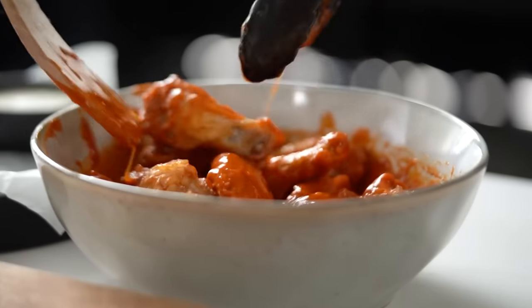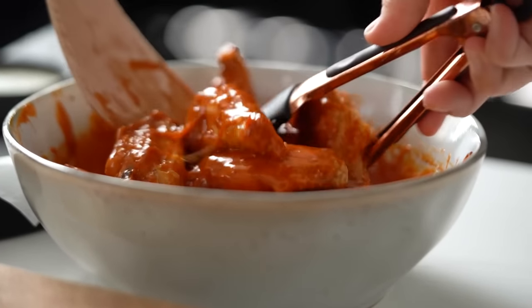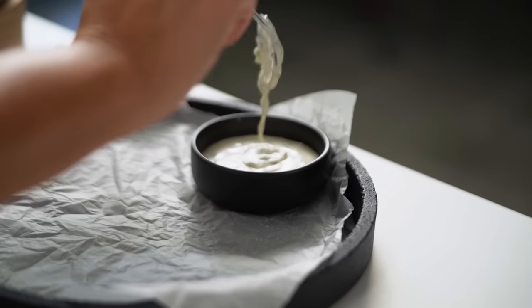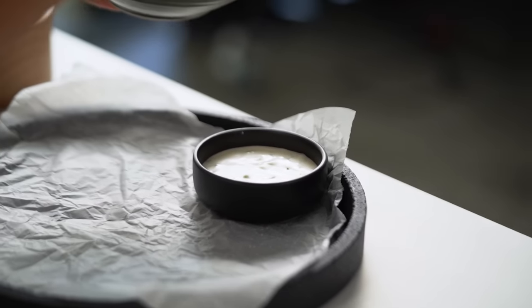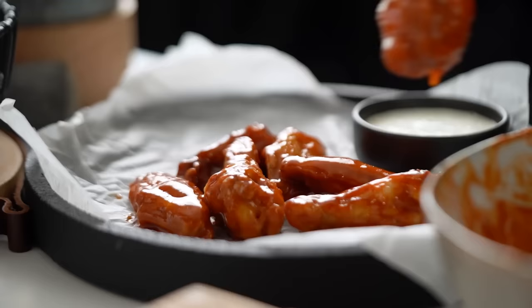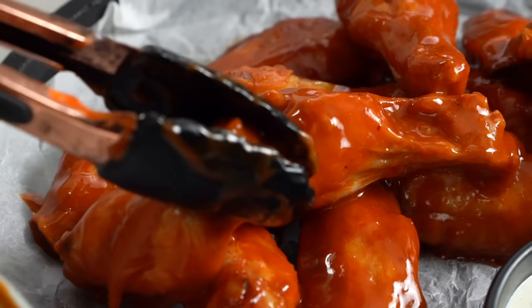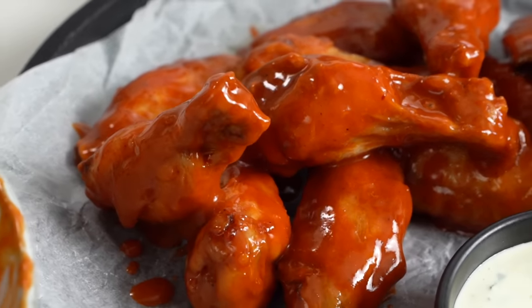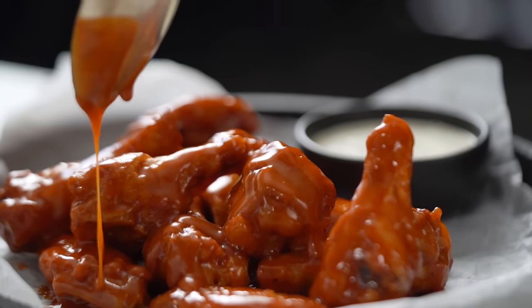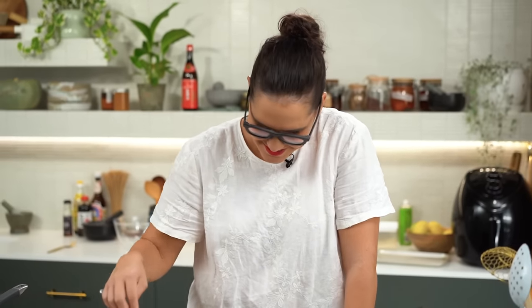Now here comes the really special part - the mixing. I love seeing that glossy sauce get stuck all over that chicken. Now I put my ranch sauce on my serving plate and pile that chicken up. And now you've got more sauce here, so why not just drizzle some extra sauce on top? I'm an extra sauce kind of girl. I don't think anyone ever said less sauce - did anyone ever say that?